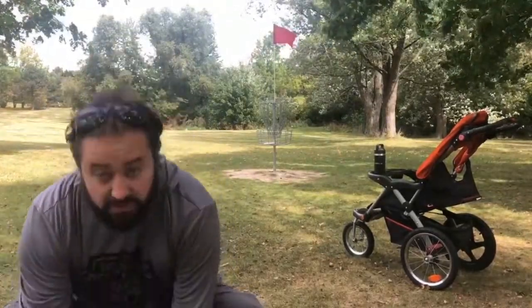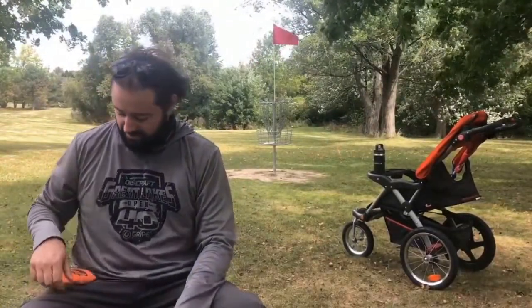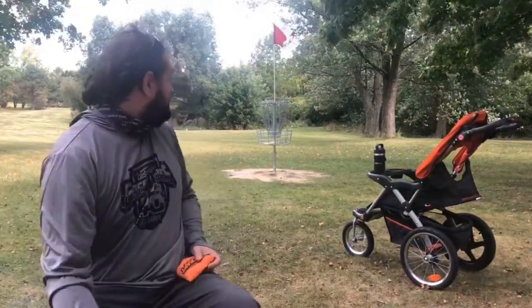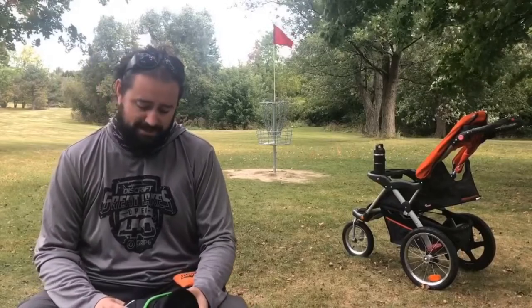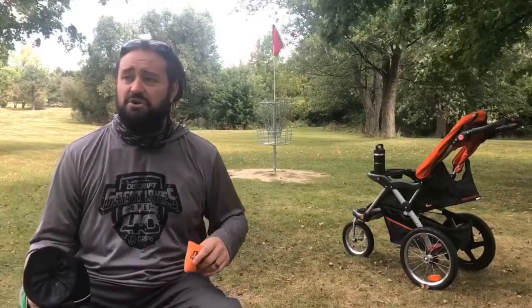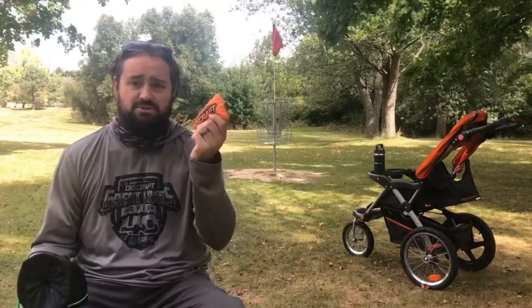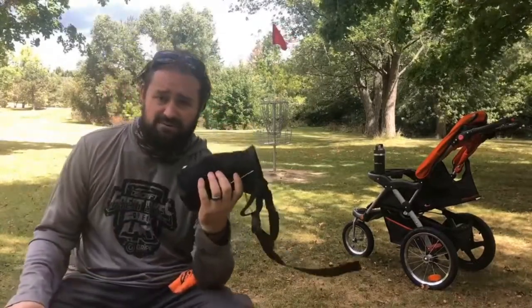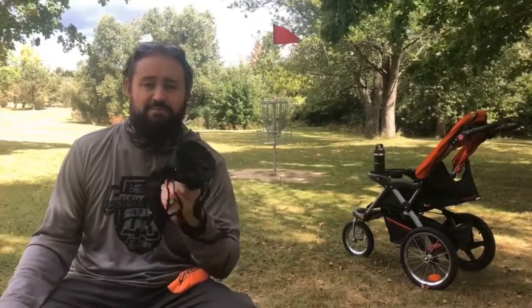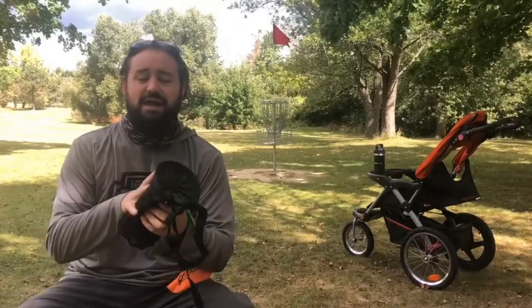Hey guys, this is Rich — Rich Mandatory Plastic. Today I'm here on the course at Independence Green in Novi, Michigan. It's a fun little course to have a nice quick lunch round on. Today I'm going to be going over grip chalk — your traditional kind of manufactured chalk bag versus what I found to be nice, and some pros and cons about why I'm leaning towards a non-traditional route.